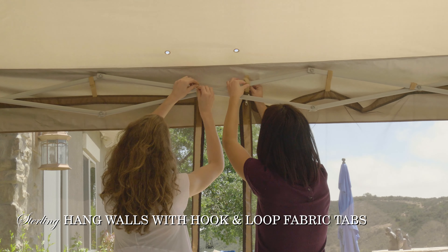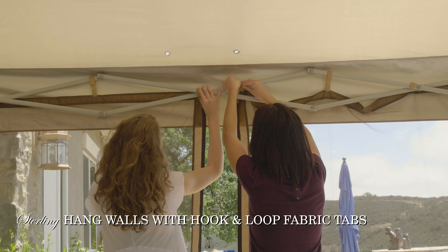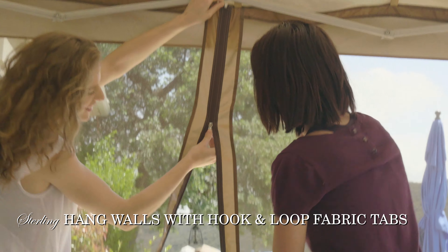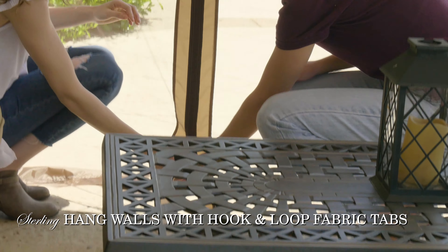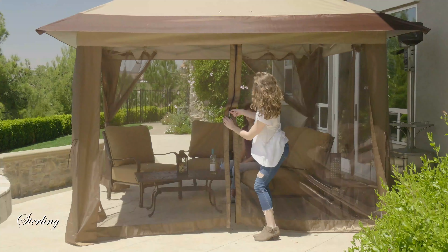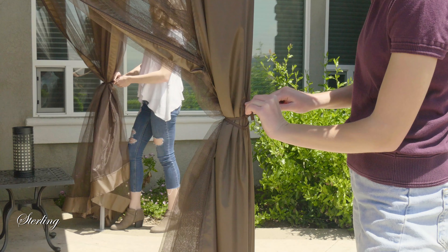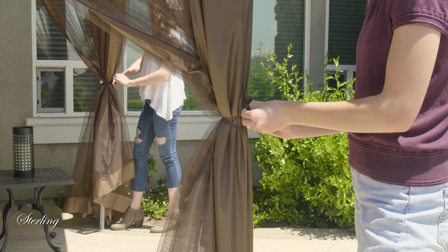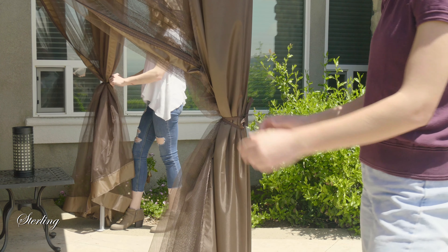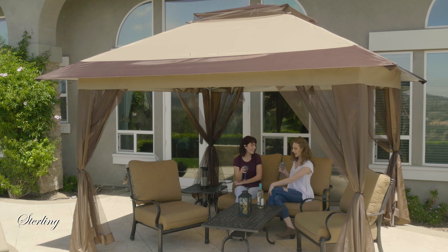Hang the mesh walls from the upper truss structure to enjoy a little privacy from nature's nuisance creatures. Unzip walls and tie them back to quickly open up the gazebo. The air vent incorporated into the fabric canopy top allows for superb airflow.